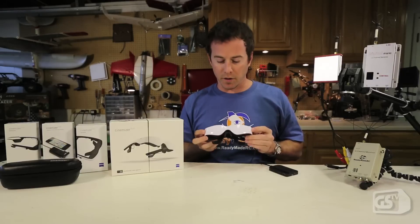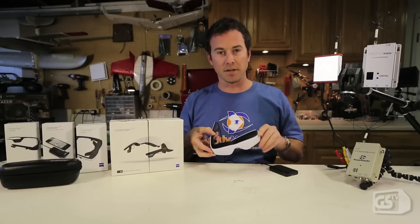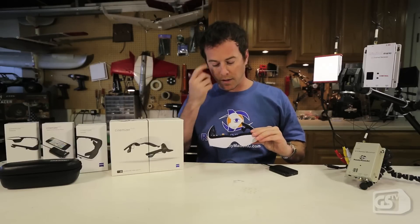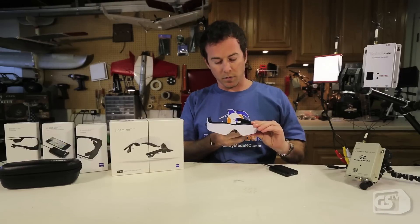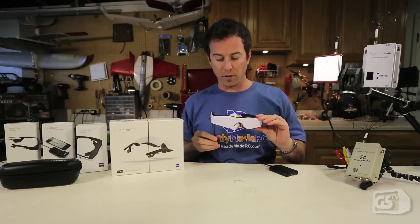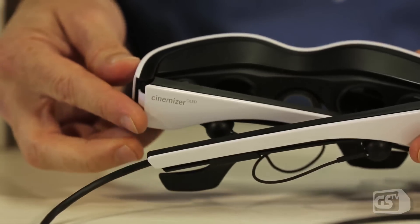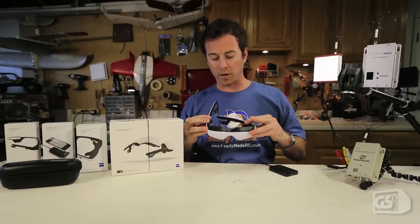Once you've got the glasses out, you're going to find that they're really straightforward, just like a pair of sunglasses. The sides open up, and some other parts that are really nice in the design are little pockets for the earbuds. For your stereo audio, these are going to slip right back up into the body and make for easy transport. Those earbuds are included with the glasses.